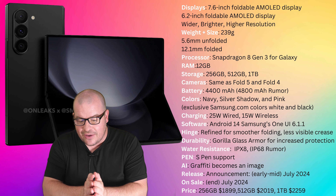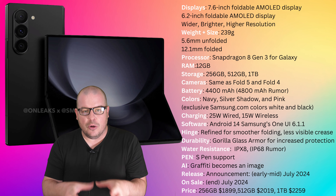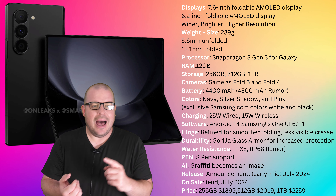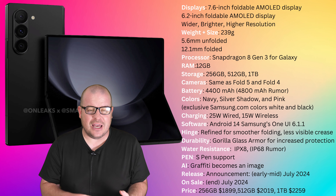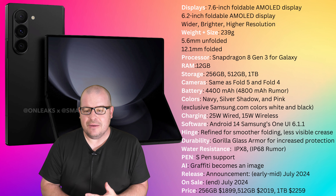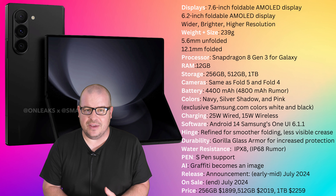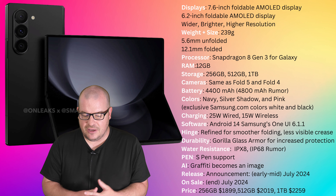On displays, you're looking at a 7.6-inch AMOLED display at 120Hz, and also a 6.2-inch outside cover display at 120Hz. It'll be wider, brighter, and potentially higher resolution — though how much of a resolution increase we don't fully know. The outside display will be a little bit wider, but really the crease is being decreased. It used to be rounded, now they've evened everything out on the edges, so it'll feel like the same size phone in your hand with a little more display on the outside. The inside display should measure about the same as the Galaxy Z Fold 5.